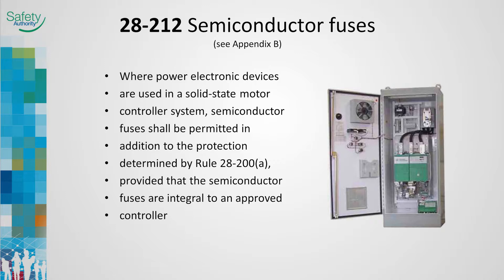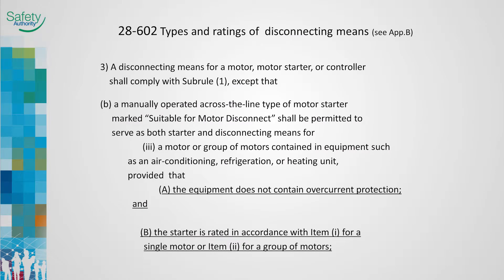Power electronic devices such as VFDs and solid state contactors have been around for many years. Manufacturers can provide very precise circuit and motor protection using electronic means, installed as an integral part of the controller. Rule 28-212 permits electronic motor controllers to provide supplementary overcurrent protection, as long as primary overcurrent protection is provided in compliance with rule 28-200. Several CSA and UL standards define the construction and testing and therefore the acceptable application of electrical safety switches.